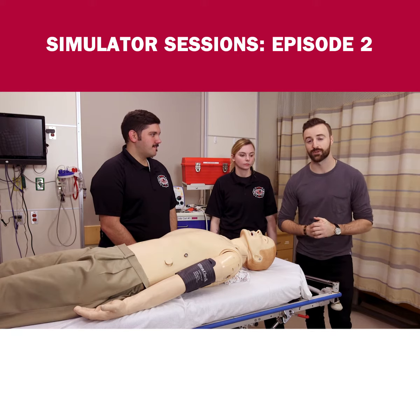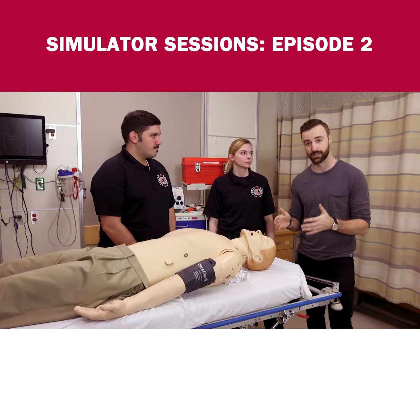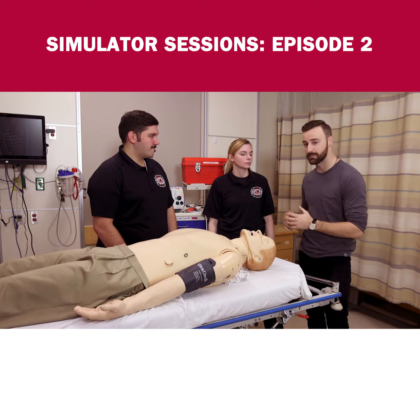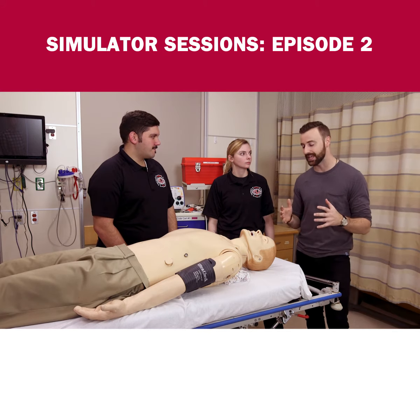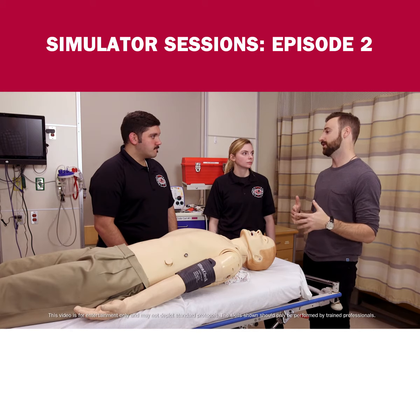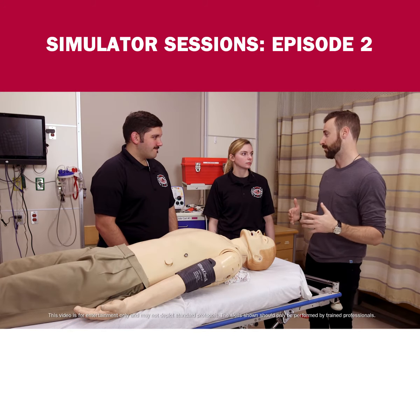Hey guys, James Hinchcliffe here, joined today as always by my trusty buddy John, and also EMT Adam Westfall and paramedic Kat Brophy. Today they're going to show us how to attach a three-lead and also a little bit of defibrillation, which sounds like a great party.